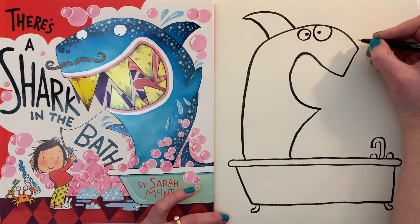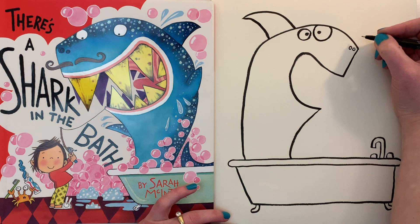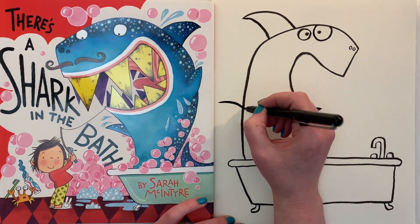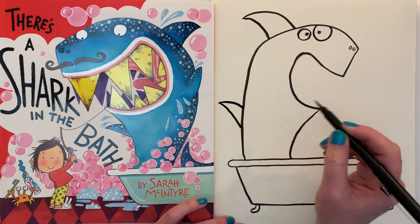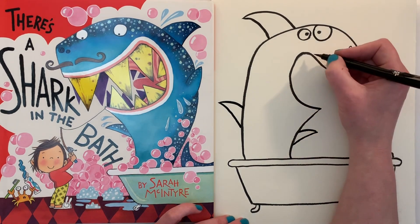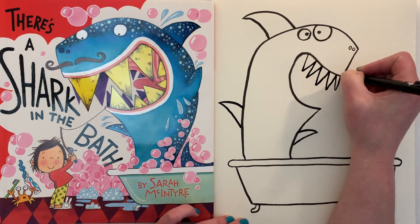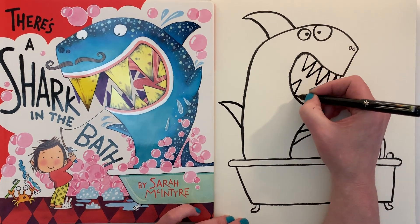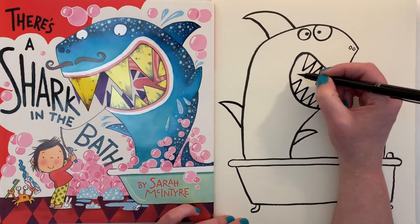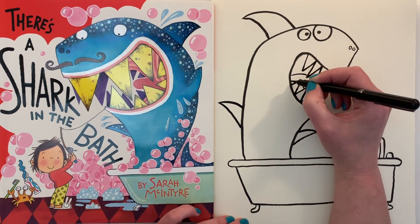And of course some nostrils — let your shark breathe. Now we're going to give him some flippers: a flipper coming off here like that, and another one like that. He's very gummy — let's give him some teeth! This is the fun bit: big sharp teeth, as many as you can fit in, and on the other side too. Let's put a tongue behind it — when it hits the teeth you might stop, just so it looks like it's behind the teeth.